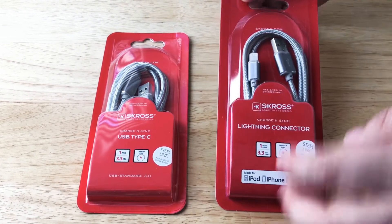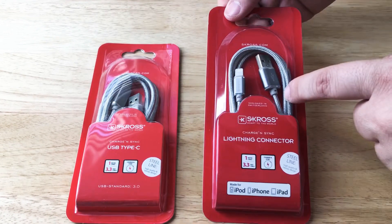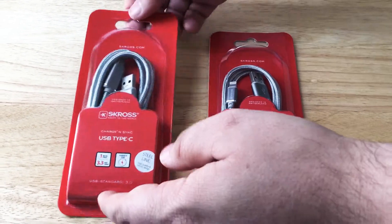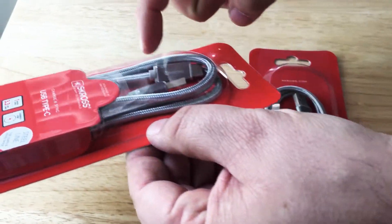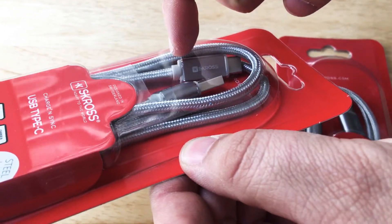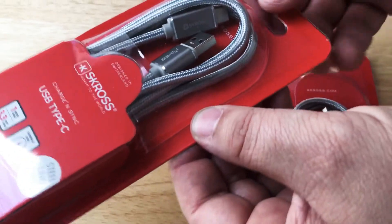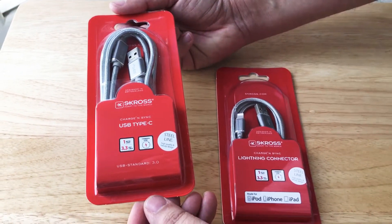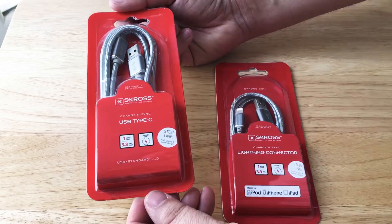It's got a steel cable connector in between here and both of these connector pieces are metal — they're not plastic. The only plastic part is rubberized, right around the cable right there. That's to keep the cable from breaking. We like these cables because they're one meter and they're charge and sync capable.